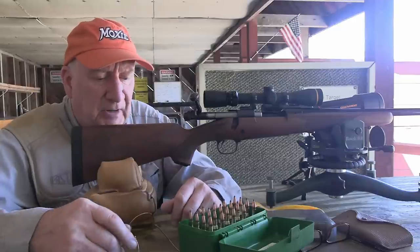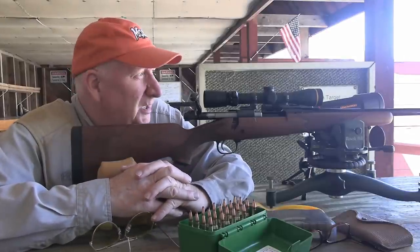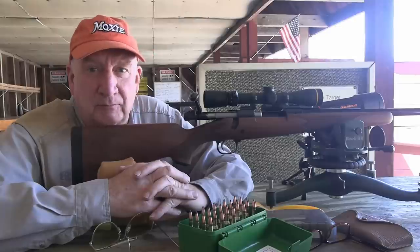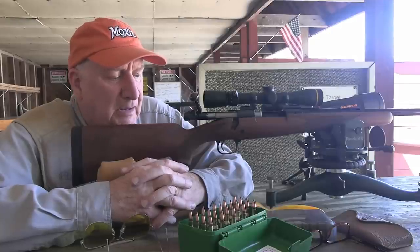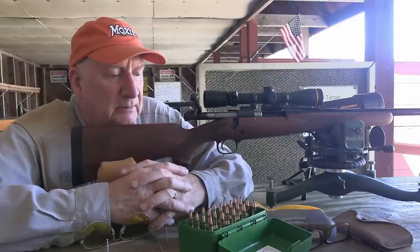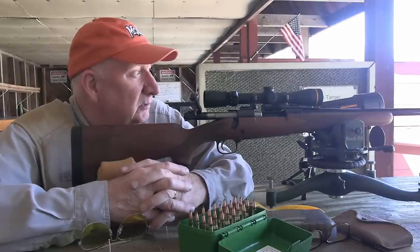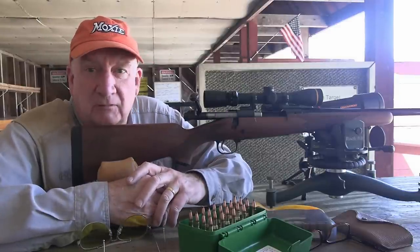I've had some questions about whether or not neck turning is essential. There's an F-class shooter out there who says he doesn't bother with it. I can tell you that I find it improves accuracy. If it doesn't matter to him for the type of shooting he's doing, that's fine—but it's a long-standing practice used by benchrest shooters for many years. Regardless of what anybody else decides, I'm still going to stick with neck turning because it works.